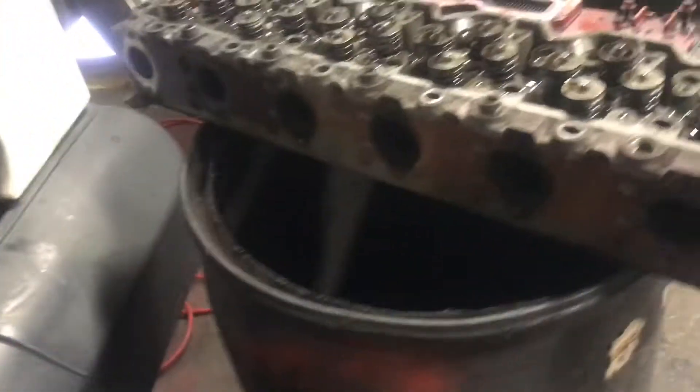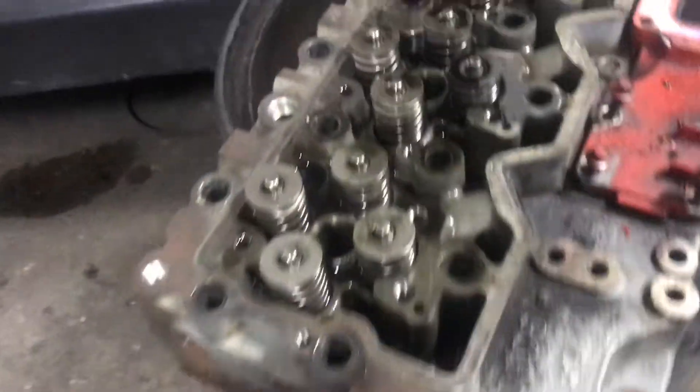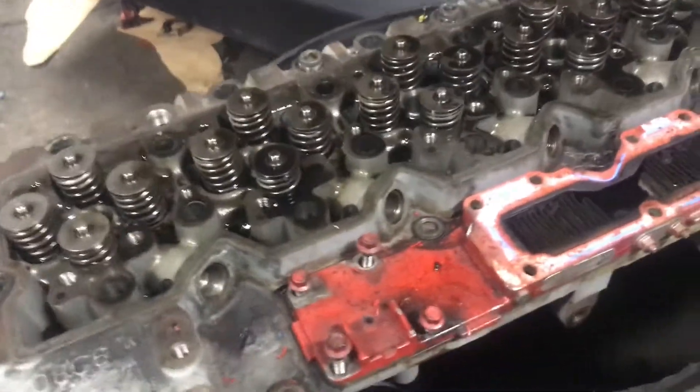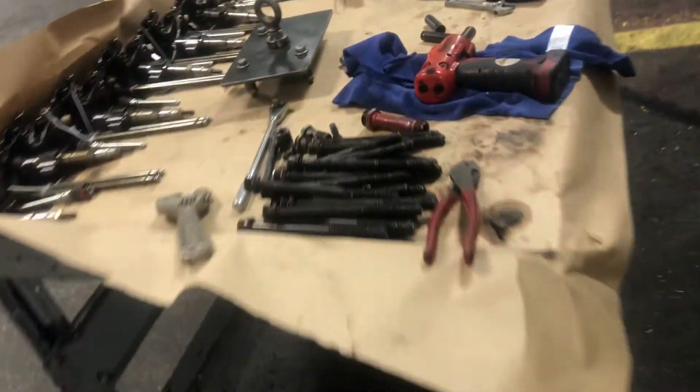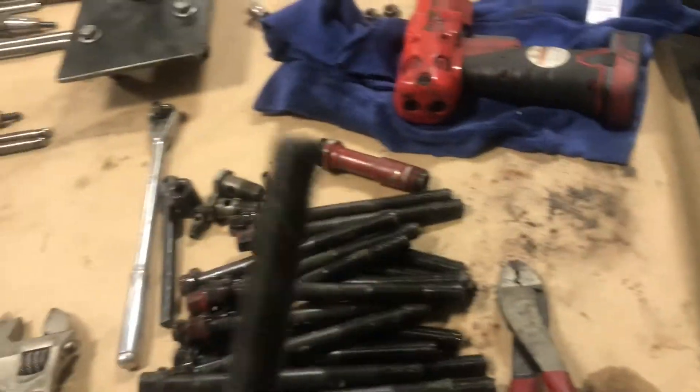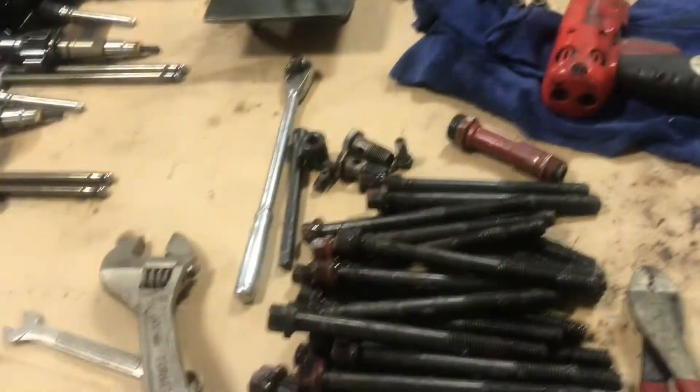I'll show y'all where I got my custom-made bench. This is the head. It's not really a bad job, just heavy. Check this out — this was up here. Head bolt sleeves are reusable, but you need to get a good gauge to measure them and make sure they're still usable.